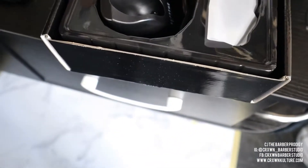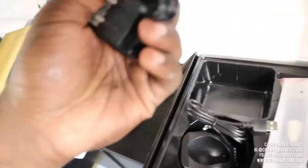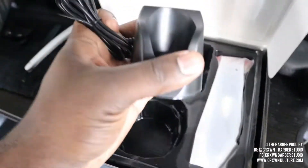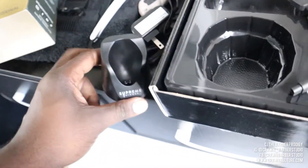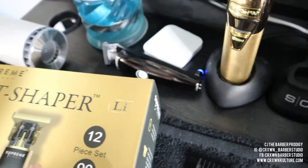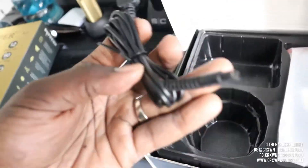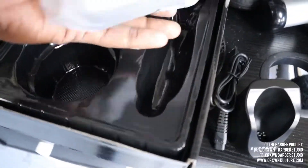First things I noticed — of course we got a charger that comes standard. And here we have a charging dock, which is dope because I have everything on a charging dock, so I'm glad they sent that as well. My StyleCraft Protégé is over here laying down, and that's one thing I don't like about it. The cord here looks like it's for the charging dock — okay, cool.